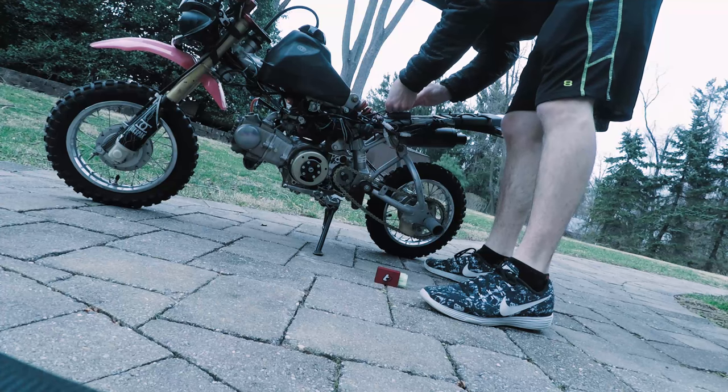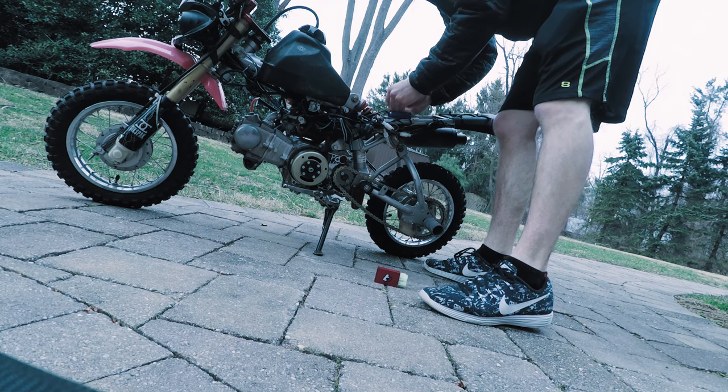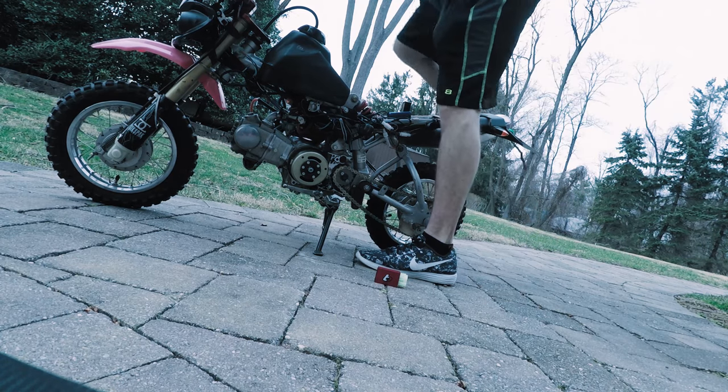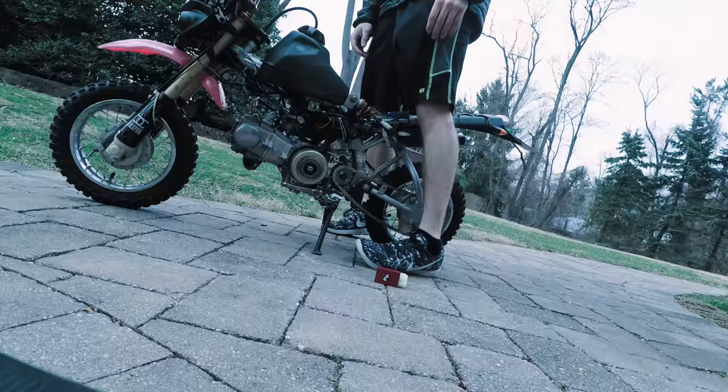The saga continues. I think these units are defective. I'm going to send this video to T-Bolt and see what the hell the deal is.